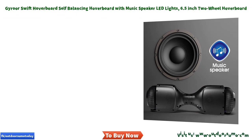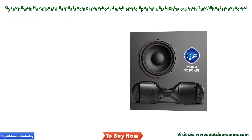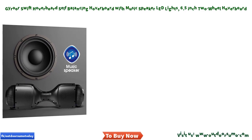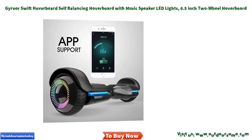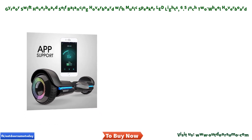Smart app controlled — this self-balancing scooter comes with an efficient app that helps you stay in control, giving you the ability to change modes, check batteries, see the real speed, change LED light colors, and adjust speed with ease.